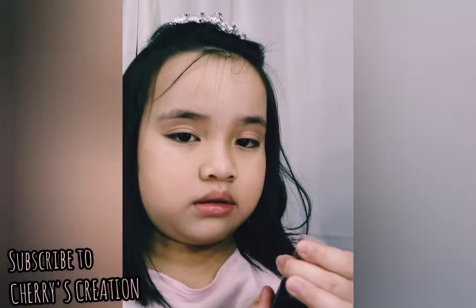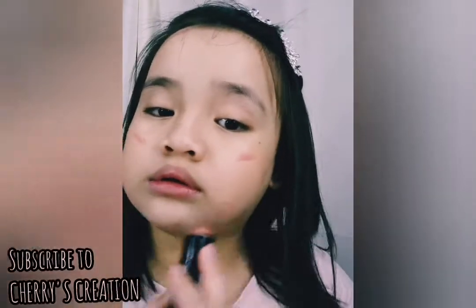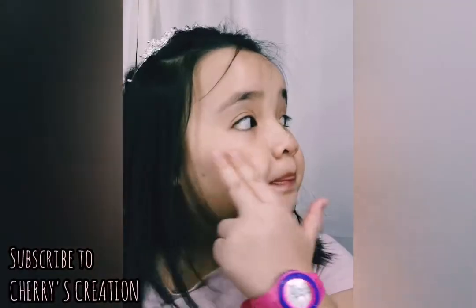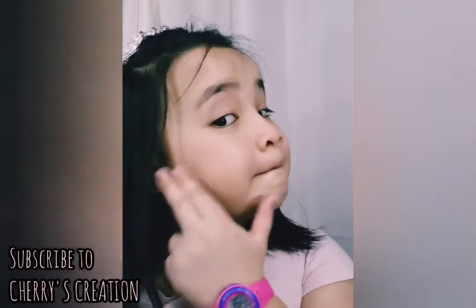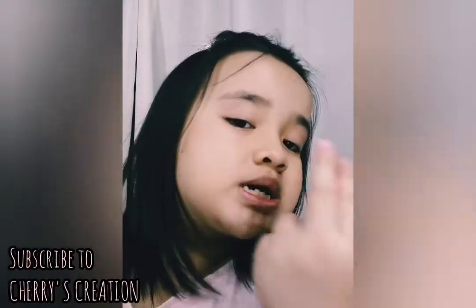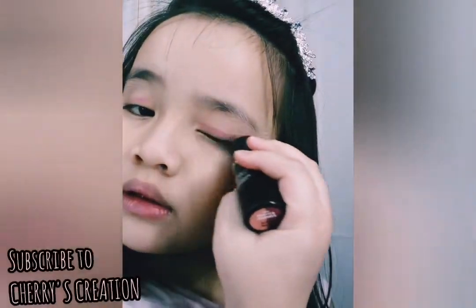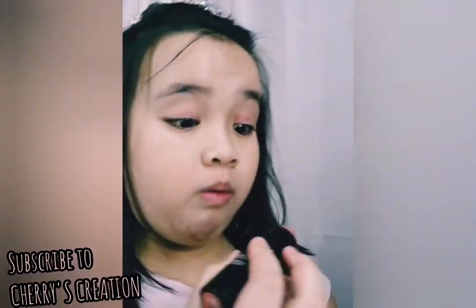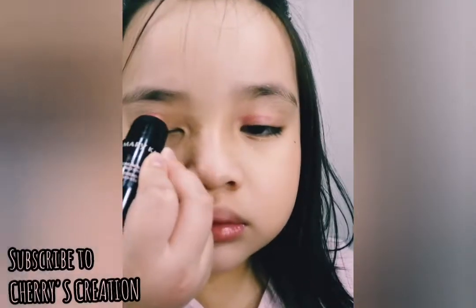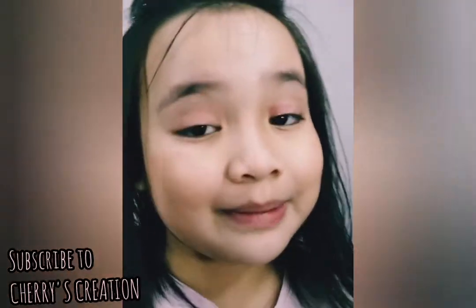Now let's use this. And this I can add a tiny little bit of dark. Now let's add it to my eyeshadow. Whoa, whoa. I'm looking more now. I'm making it more easier.